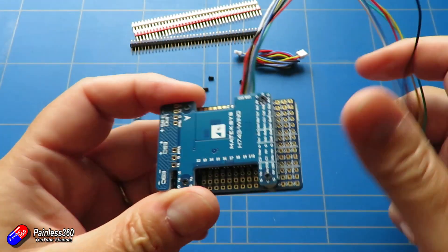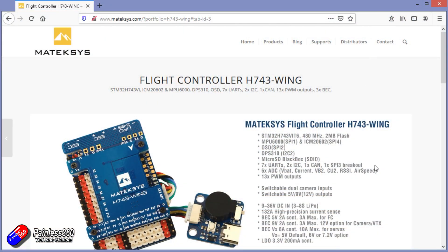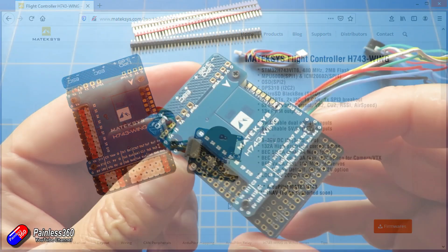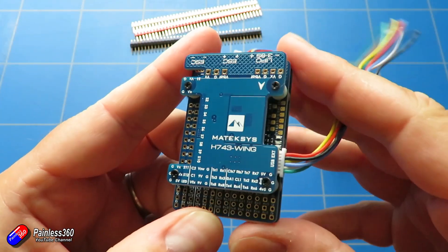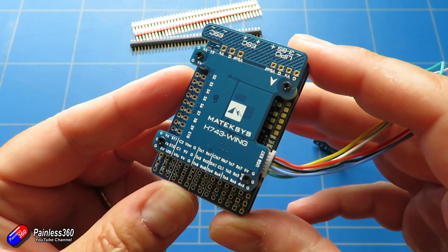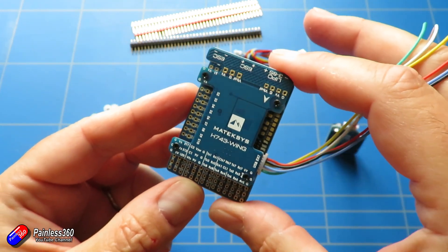This is an H7-based CPU. The H7 is a much faster processor than the F7. It has seven UARTs, two I2C buses, one CAN bus - I'll talk more about that - thirteen PWM outputs, dual camera support, five volt, nine volt, and twelve volt switchable outputs. It supports three to eight S LiPo, a 132 amp current sensor, and as I said it is supported by ArduPilot already, with iNav on the way.